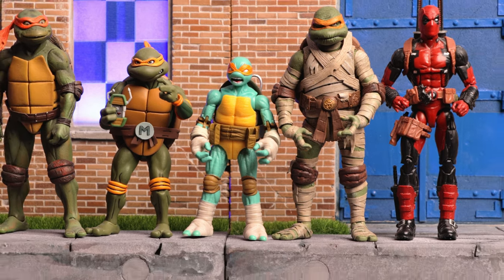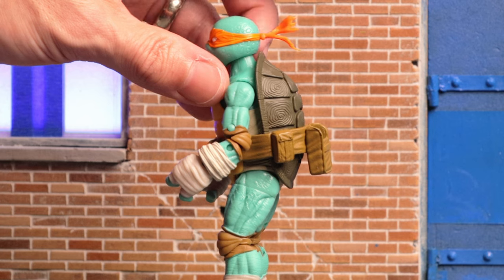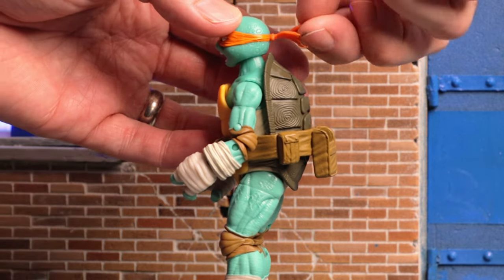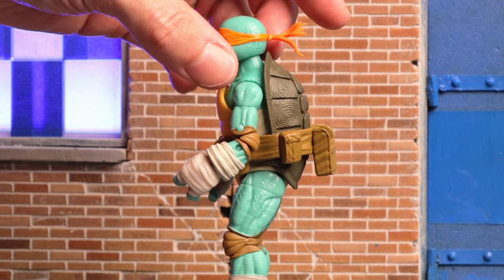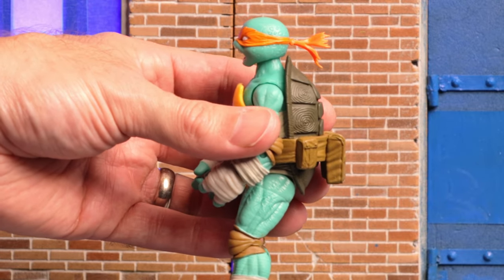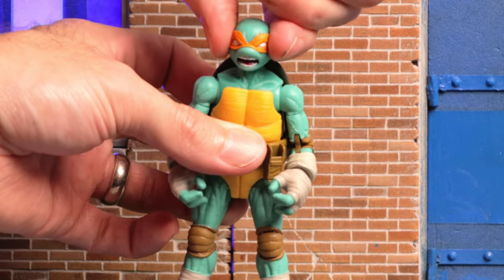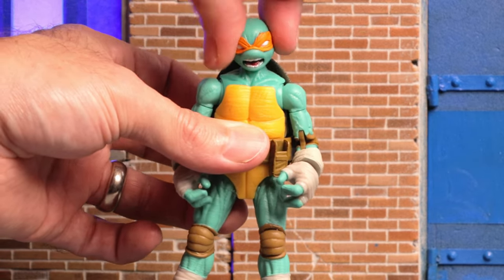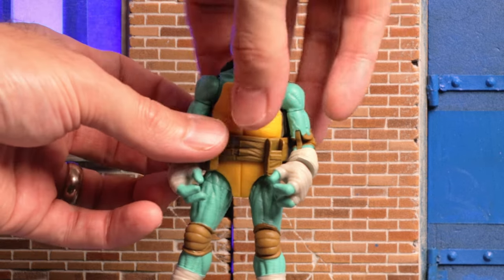Let's take a look at the articulation. First note: this is the most unique-looking bandana of the four — the others had that long flowing one, whereas Mikey's is considerably shorter and smaller. I kind of dig it. It's on a ball peg with a decent range of motion, though I do anticipate that peg may break. His head is on a ball peg — he really can't look up, which is not great. He can look down a small amount, and look side to side, though it does feel like it pulls in a specific direction. There is some tilt though.